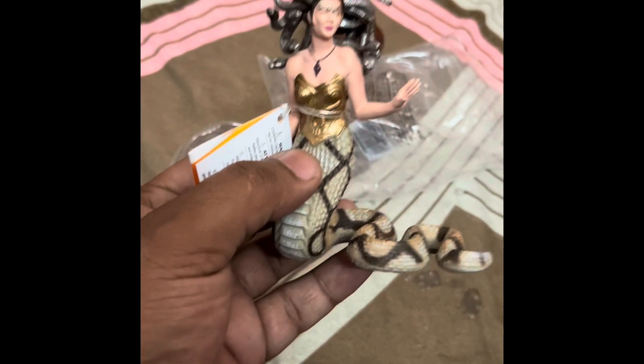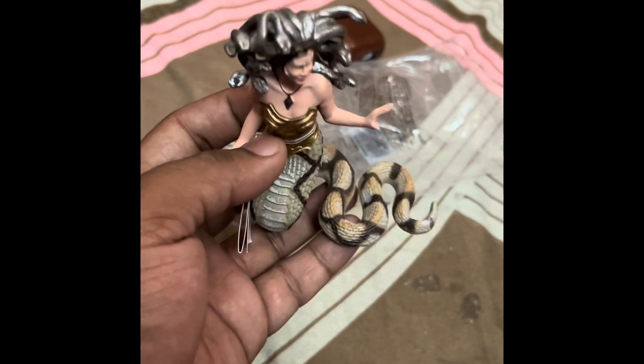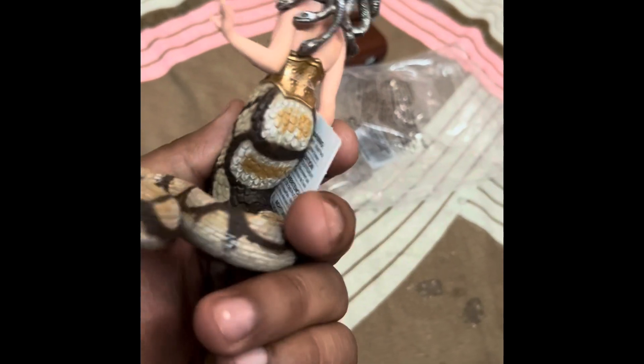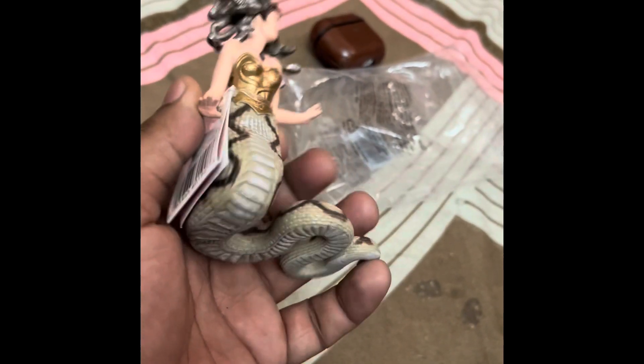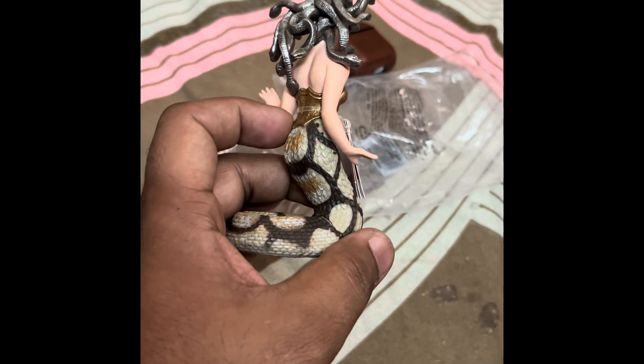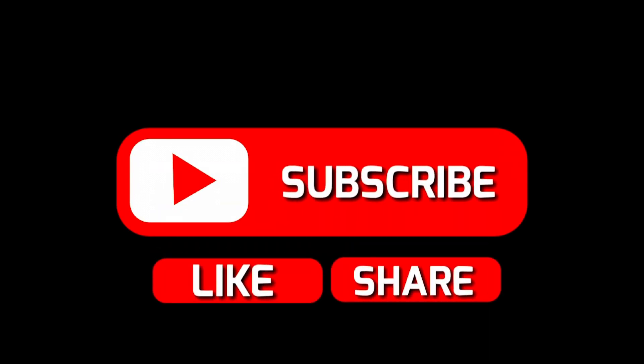Thanks for watching. Let me know what you think about this figure, and if you know the story of Medusa, I'm curious to know. Please like, subscribe, and share with your friends. Have a nice day, thank you!